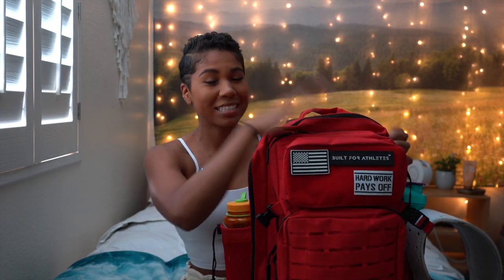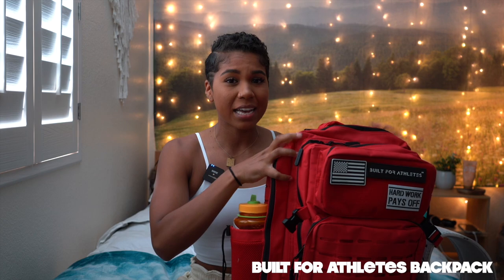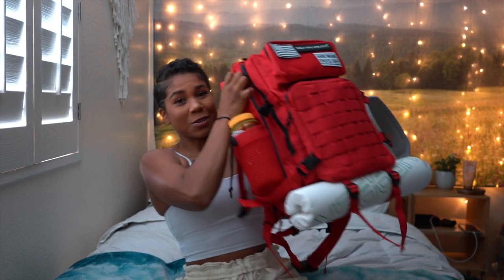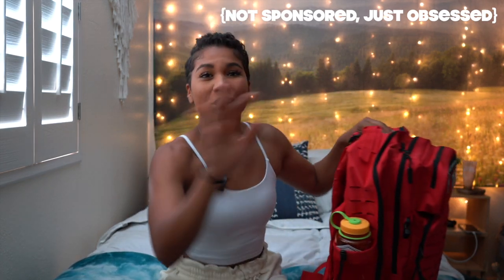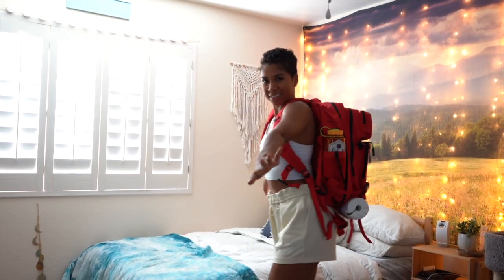Starting off with my gym bag itself — this is the best gym bag I've ever had. Like, I can't go back. We're only going forward in different colors, but the red — so this is from the brand Built for Athletes, and they make two different sized backpack gym bags. This is the larger size, and you can see it's really big. I'll insert a clip here of what it looks like on — it is kind of obnoxiously large, almost an awkward size.